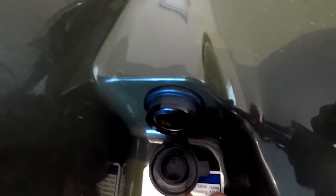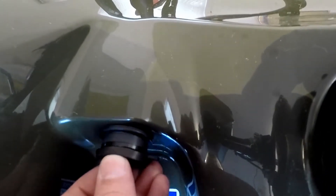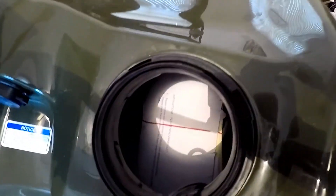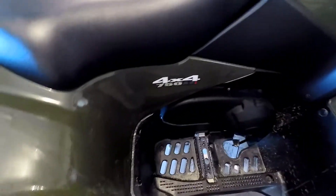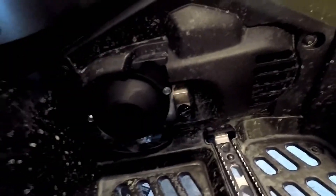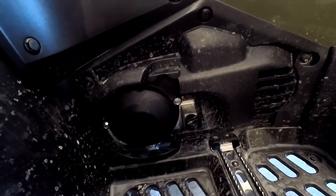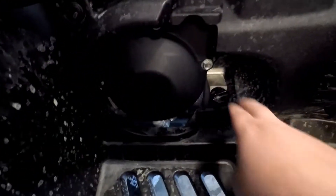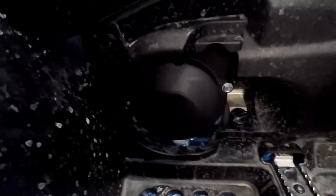It does have a 12-volt cigarette lighter style outlet. It does have a dry storage pocket, which is where I keep my documents. Another big change from previous model years is the oil check — apparently it was near impossible before because you had to remove a whole bunch of plastic trim. Now you can just check your oil right there, very easy. It is belt driven.